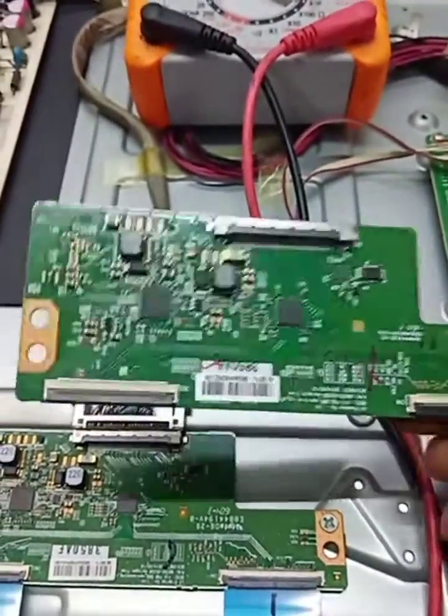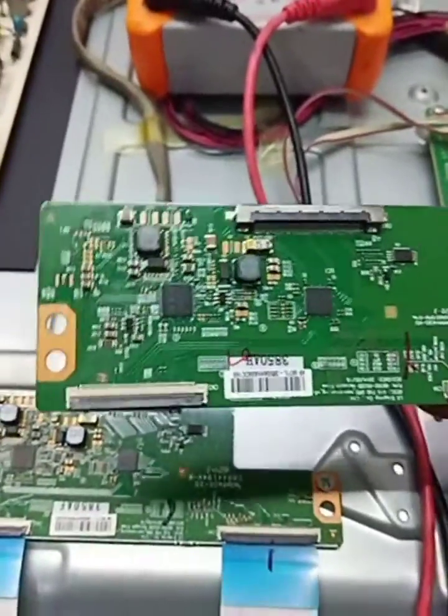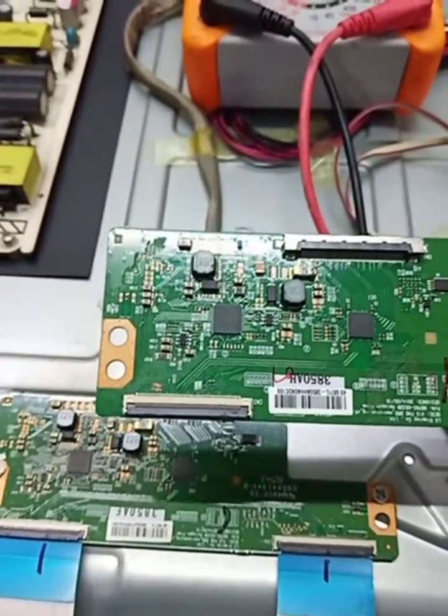Now let's try — after we change the T-con board, we'll check if our TV gets display.